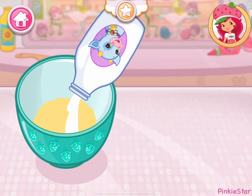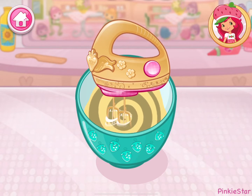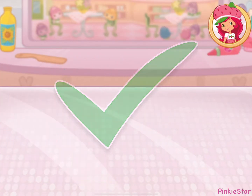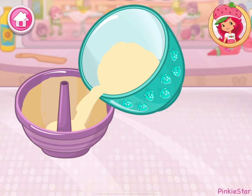Now add milk. Mix the ingredients together. Now let's grease the cake mold. Slowly pour the mixture into the mold.